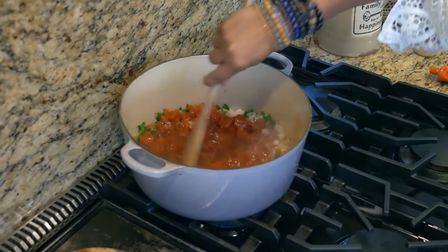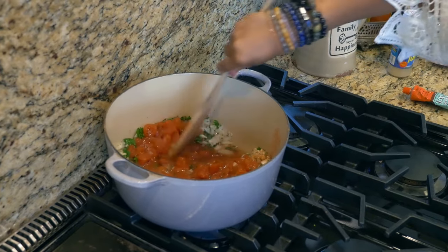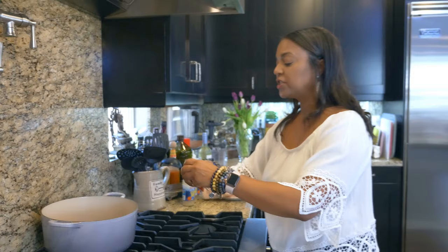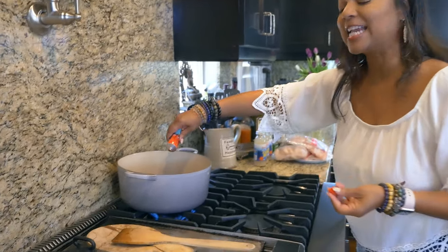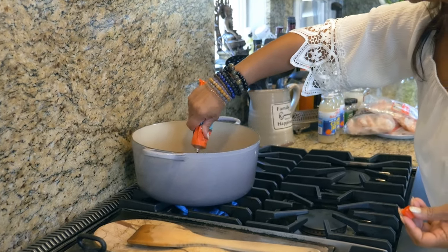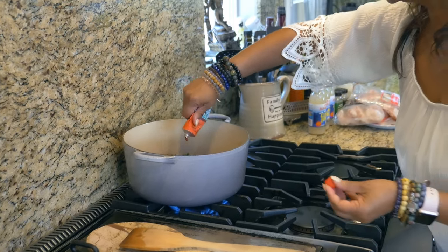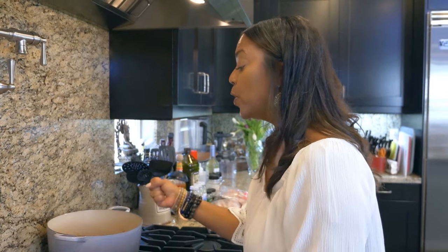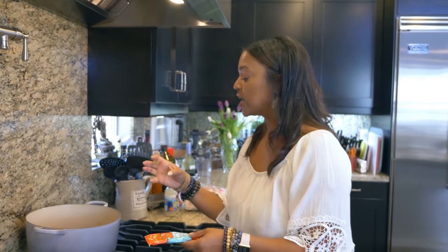So here's our base starting — this is the base of the soup. It already smells delightful. I'm just going to do a smidge of tomato paste to thicken it up. A couple of squeezes. We're going to cook that for about 10 minutes. We really want it to get thickened and yummy, and all the herbs come together.